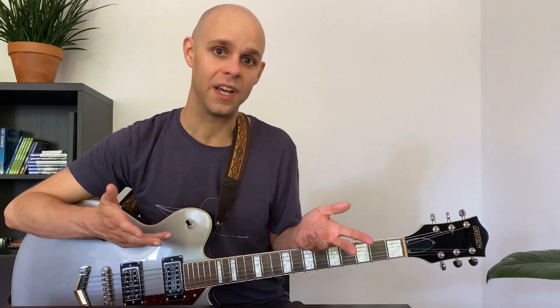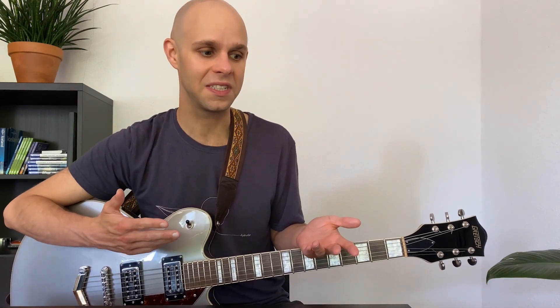For this video I thought it would be fun and interesting to just go through one of my improvising sessions. I didn't cut out the good parts — this is just the whole thing. So you can see how I'm improvising, what's going well and what isn't going well. Let's just get started.